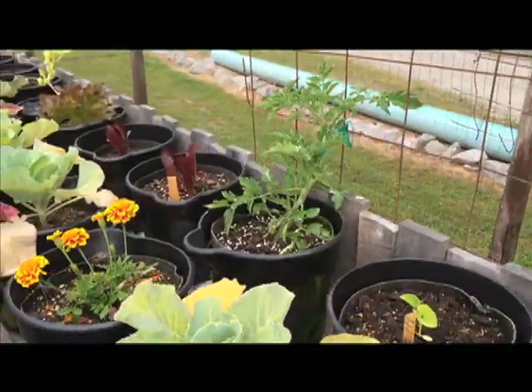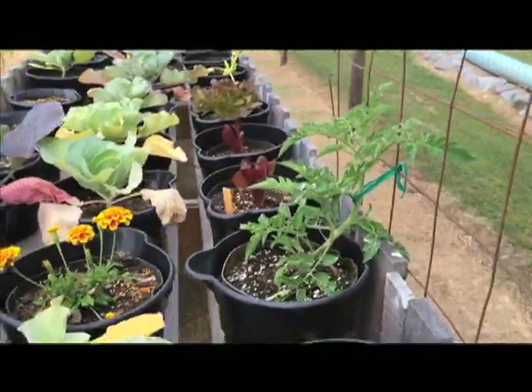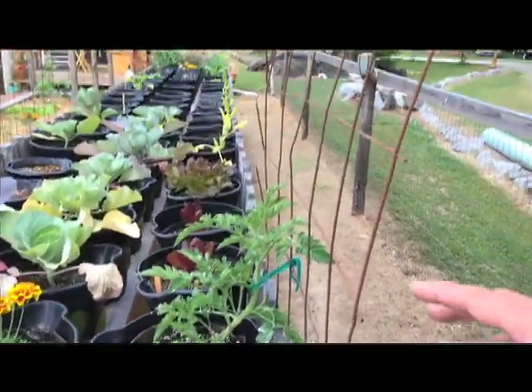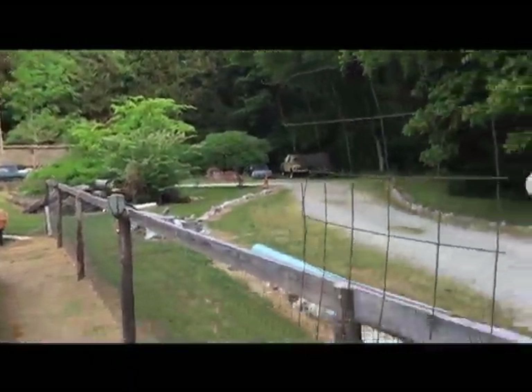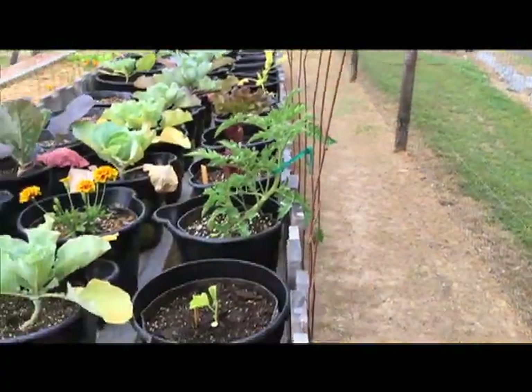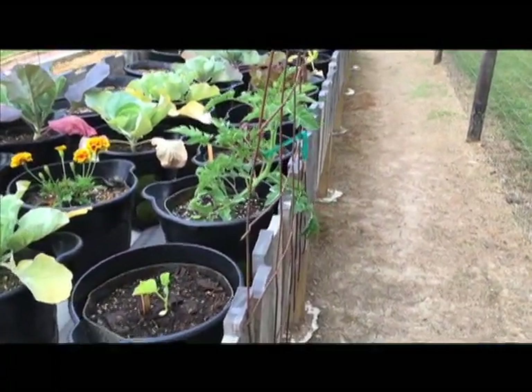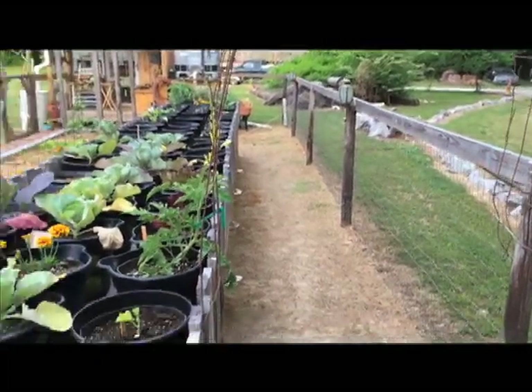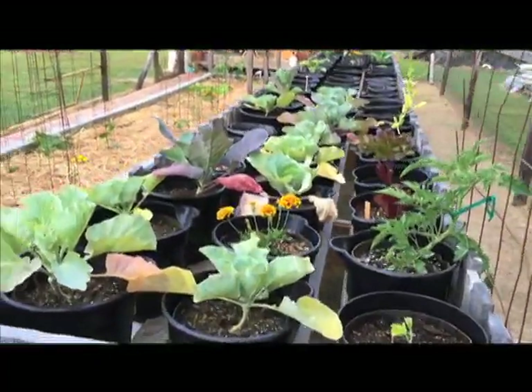This is the sister plant in the rain gutter grow system. The growth is unbelievably superior out here. I've built a little tomato tunnel — I'm going to give this a try. I'm training the tomato to go over the tunnel. We'll see how that works out, might be interesting.